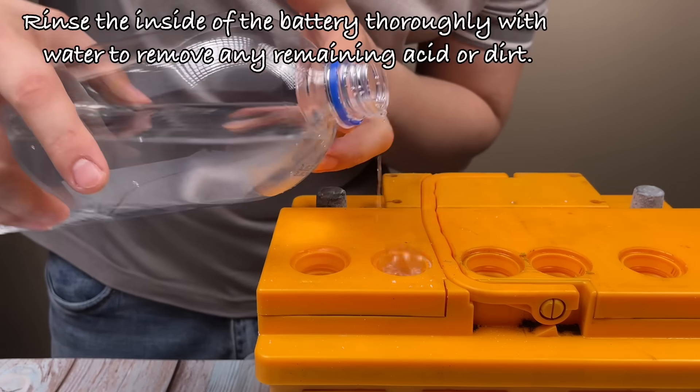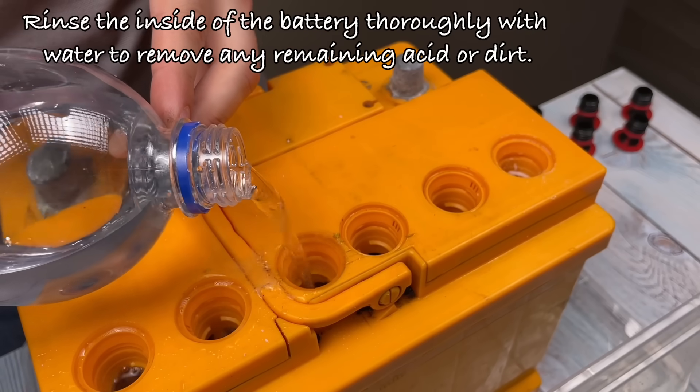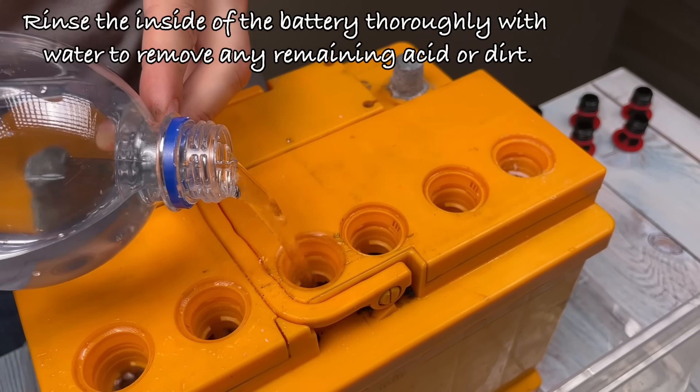Rinse the inside of the battery thoroughly with water to remove any remaining acid or dirt.